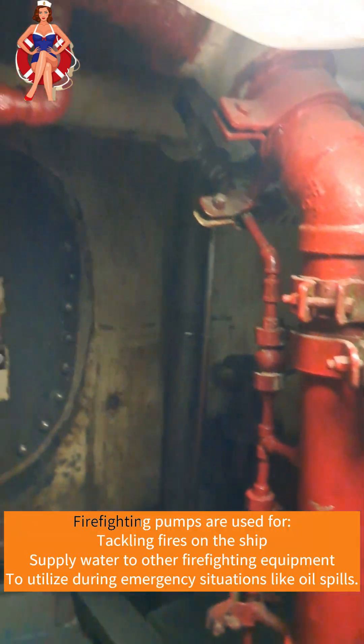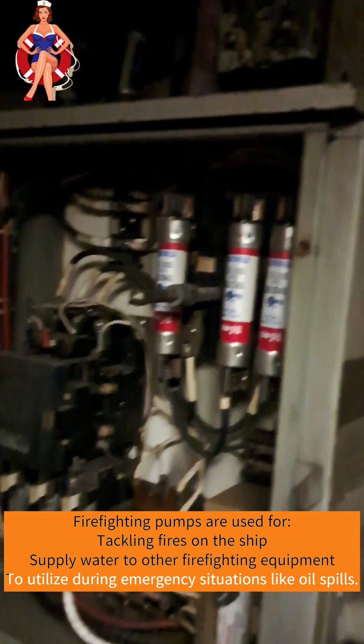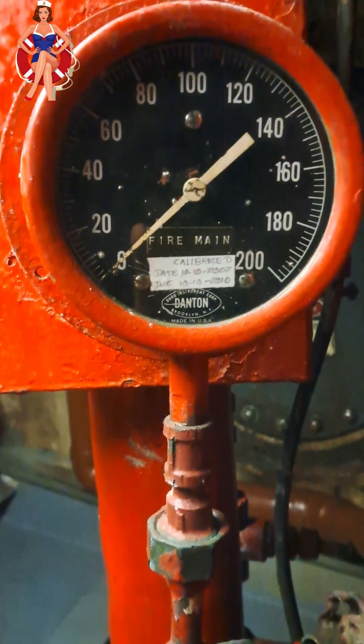Onboard firefighting pumps are versatile and can be used for various applications. They are essential for tackling fires on the ship itself and can also be utilized during emergencies like oil spills or to supply water to other firefighting equipment. The adaptability of these pumps makes them a cornerstone of maritime safety protocols. This one in the video is an old-fashioned firefighting pump on a U.S.-made Navy ship.